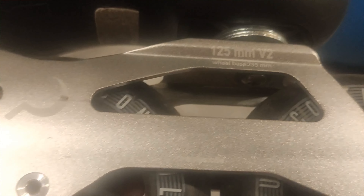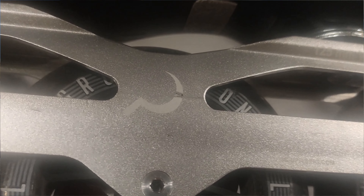Look at these beauties — these silver beauties: Silver Ground Control 125 millimeter UFS frames.